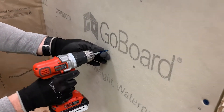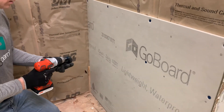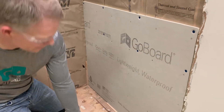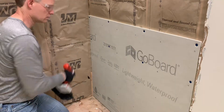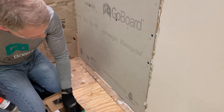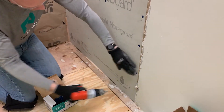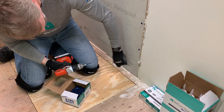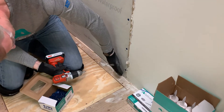We'll go across — you don't have to install the screws in any specific order. If you wanted to, you can come all the way down each stud; I guess that's just personal preference. The other nice thing about Go Board is that because it's a composite panel with a high tensile strength outer skin, you can actually get really close to the edge and not have to worry about blowing out corners.